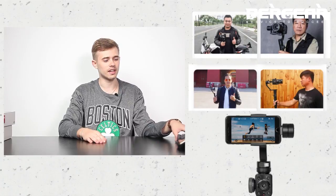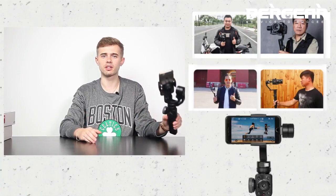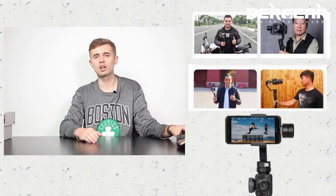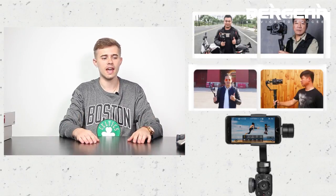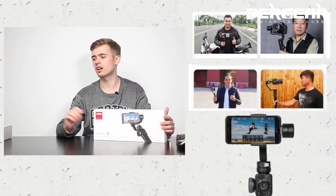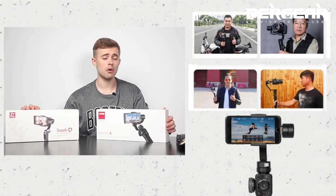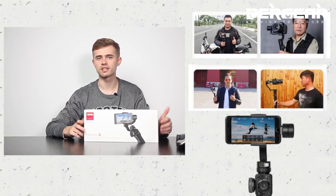To conclude, I'd like to say that the new Smooth 4 is something more than just a simple gimbal. This is the era when huge and heavy cameras are not used anymore — what you need is a smartphone from your pocket and the gimbal. I have been using them for a while and these are really good gimbals which can help you fulfill your goal of shooting a very good video. However, if you have 40 US dollars to spend, the Smooth Q is what you need.